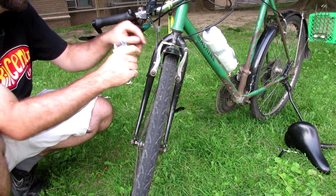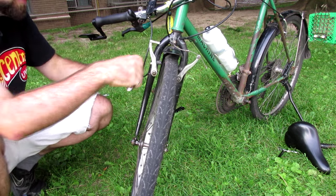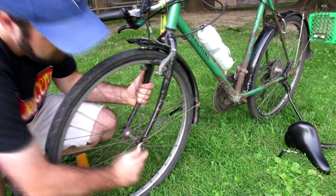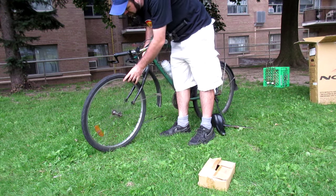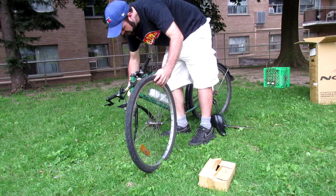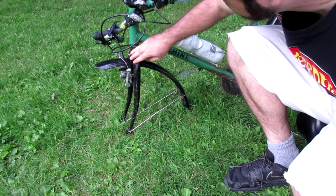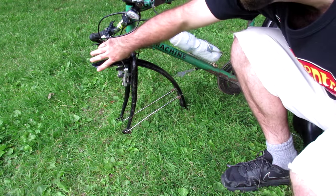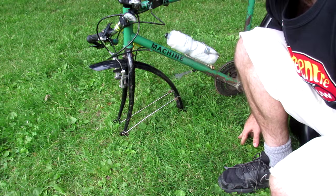Next we'll remove the front wheel. I'll start by disengaging the brakes at the front and then loosening off the two wheel nuts. From there I should be able to lift the bike up and the front wheel will come out. From experience I know that the front fender sticks out quite far and makes it a little too long to fit inside the box, so I'm going to remove my front fender to make it easier to fit inside.